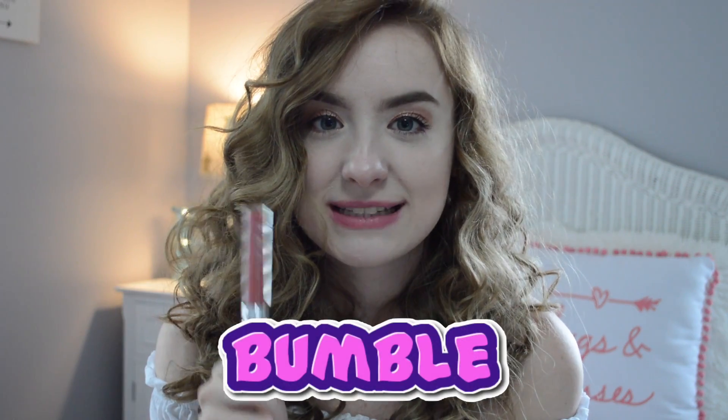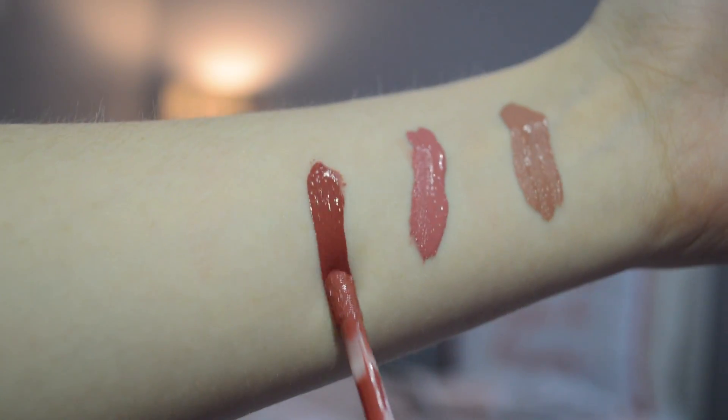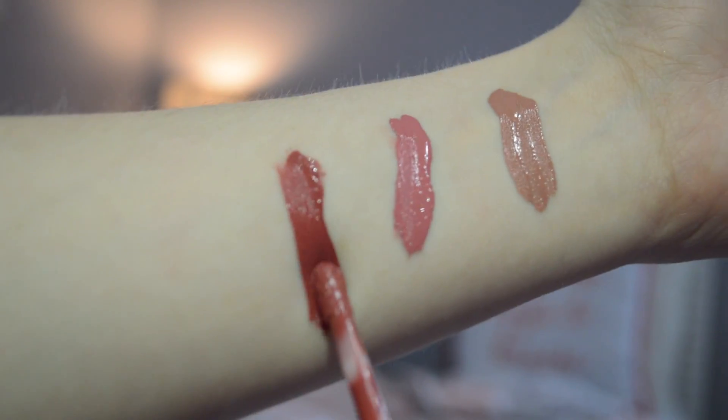The next color I picked out is also an ultra matte and it is Bumble. On the website it's described as a pinky-red tone — like the other one is just pink and this one is pink-red.